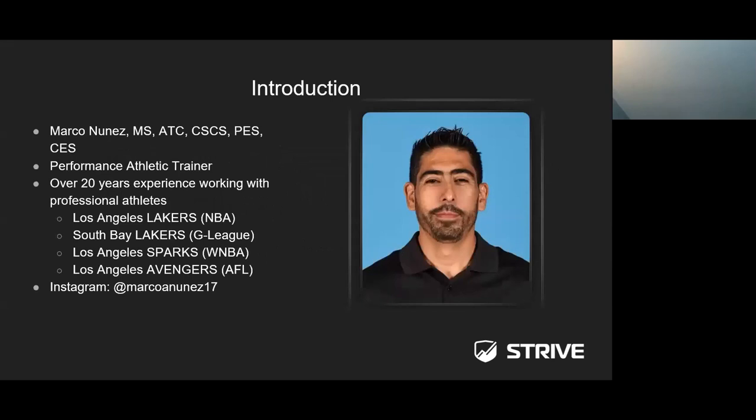Before we get started, I'd like to introduce myself. My name is Marco Nunez. I am a performance athletic trainer — I've been practicing as a performance athletic trainer for a little bit over 20 years. Majority of my experience has been in the professional setting. Most recently, I was the head performance athletic trainer for the Los Angeles Lakers. If you have any questions, you're welcome to DM me at Marco A. Nunez 17 on Instagram.